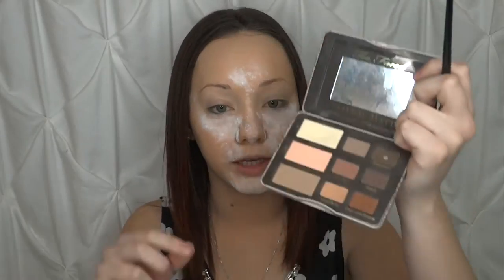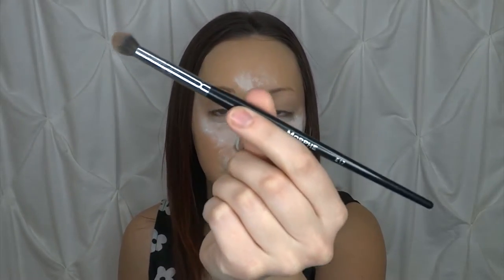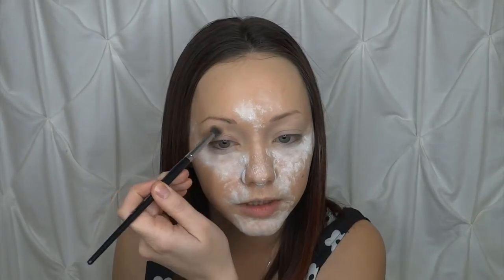Now that we have our eyes set, we're going to go in with our transition shade. Since we're doing a rose gold blue smoky type of look, I want to go in with a cool transition color. I'm going to go back into the Too Faced palette and use the shade Nude for my transition — just going to buff that into the crease using the Morphe E17, which is just a smaller domed blending brush.